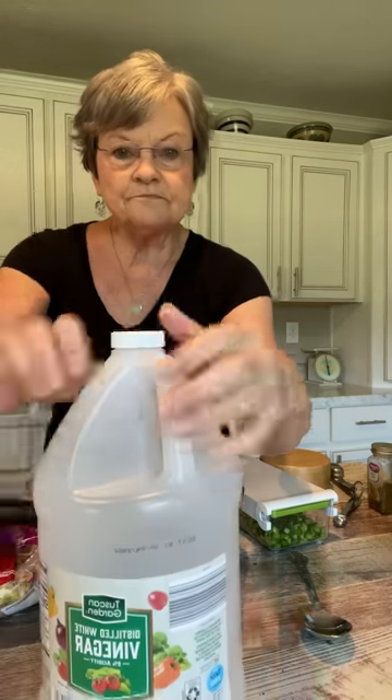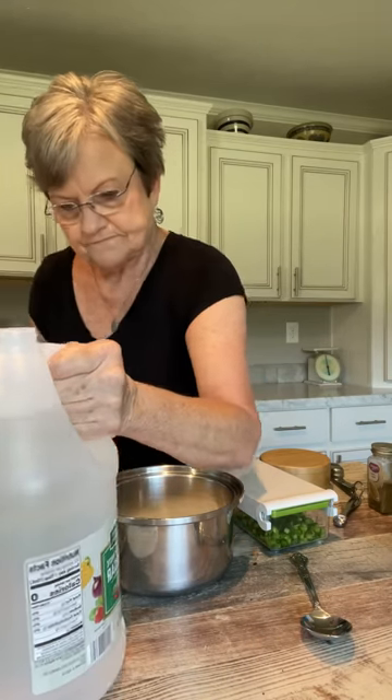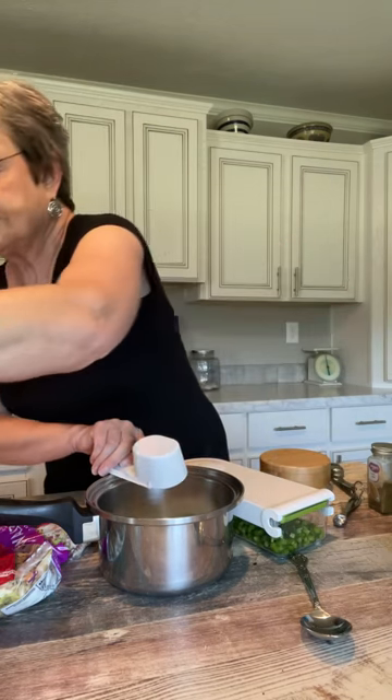We're going to make the marinade — the things that I'll pour over the vegetables first. I'm halving what my recipe says in the book. I'm going to put one half cup of granulated sugar, one half cup of white vinegar, and one half cup of oil. I'm using vegetable oil — you can use whatever you want.